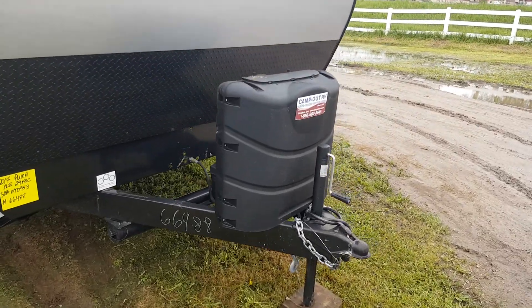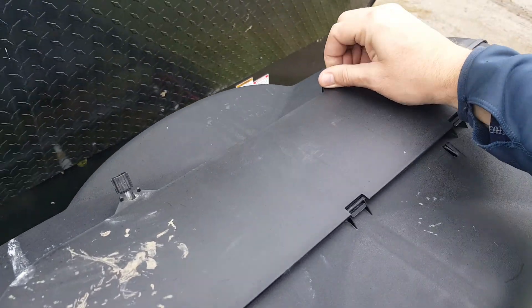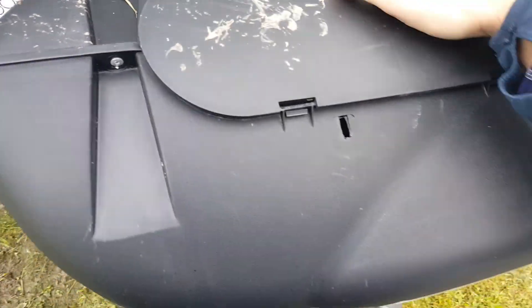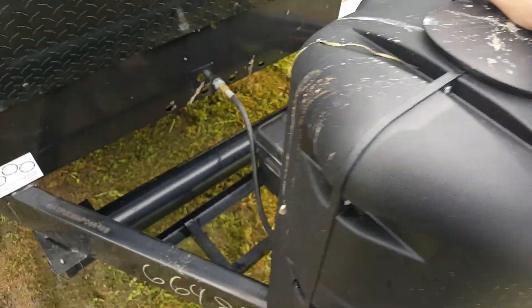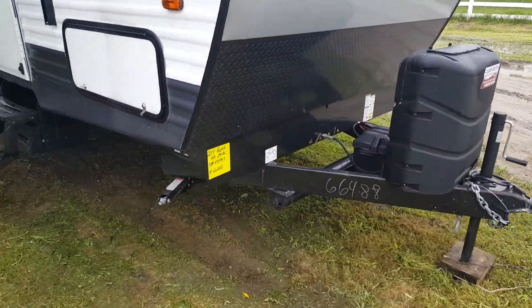It's got the propane tanks on the front with the hard plastic cover and the easy access tab. With that, you can just access your tanks from the top rather than having to take the cover right off, so you can open and close them. All of our units come with filled tanks. They also come with a brand new deep cycle battery that sits in behind in a battery box. It's got the front diamond plating to prevent stone chips when you're traveling down the road.